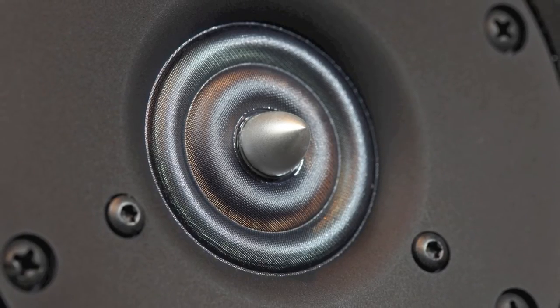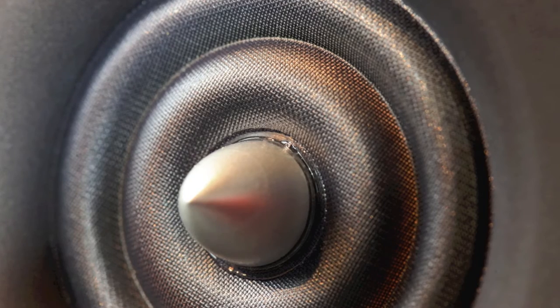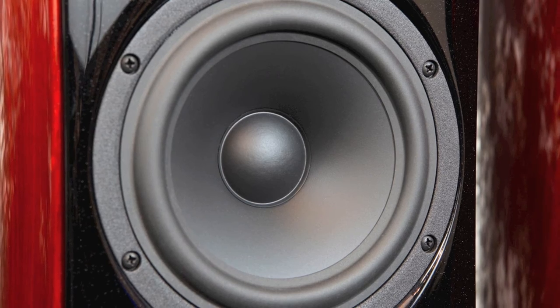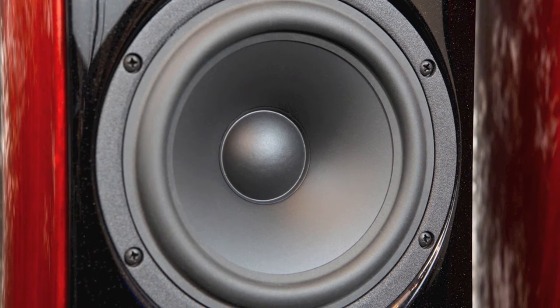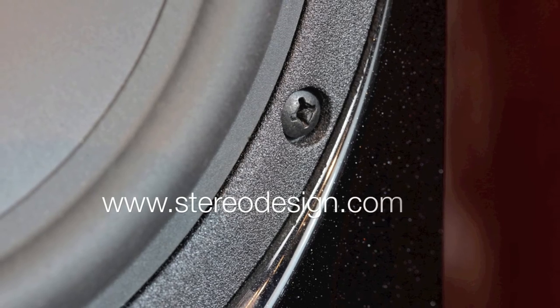It's crossed over at 2.7 kHz with polypropylene capacitors and goes to a 6.7 inch long stroke design woofer with a papyrus blend cone and a large voice coil with dual magnets and a cast frame — so a pretty heavy duty woofer there.